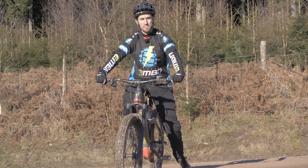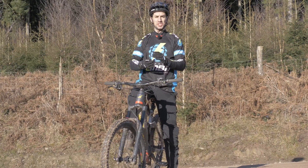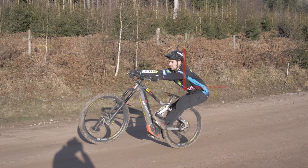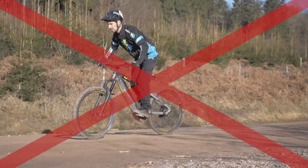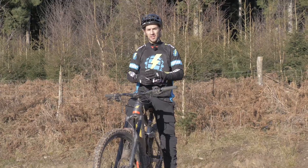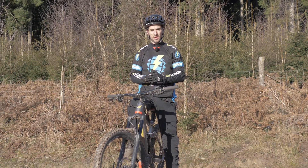Step one of the bunny hop is the manual. It's all about starting in your ready position, pumping straight down towards the saddle, and then dropping to the back of the bike — that L-shape. You really do have to nail that first, because if you try and bunny hop without a good manual, you're going to get frustrated. So get that sorted, get your manual done.